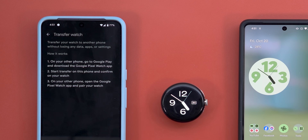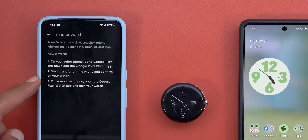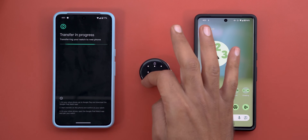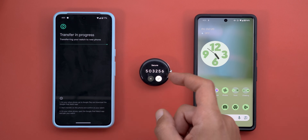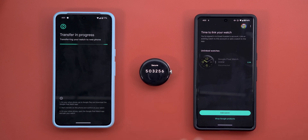Going into System then Transfer Watch, it says: on your phone, go to Google Play and download the Pixel Watch app; start the transfer on this phone and confirm on your watch; then on your other phone open the Google Pixel Watch app and pair your watch. Starting the first step, it's asking me to unlock.